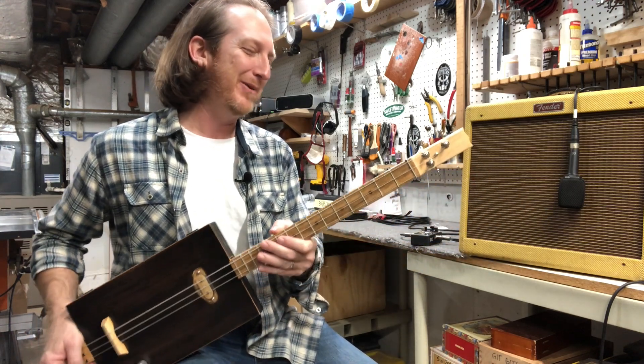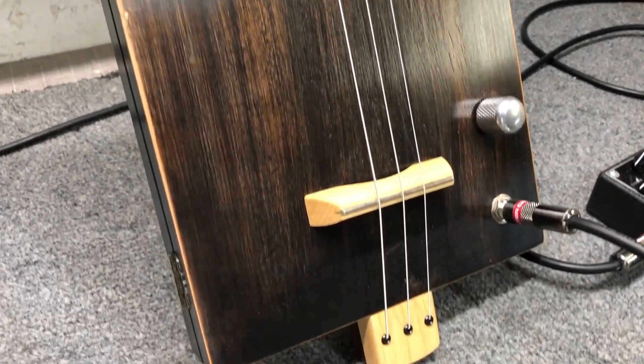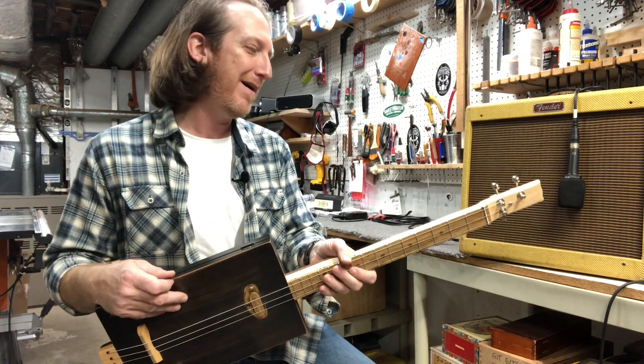Yeah man, Grover tuners, maple neck, brown maple fretboard, and a brown maple hand-wound single coil pickup and I made it out of an old Distress cigar box.